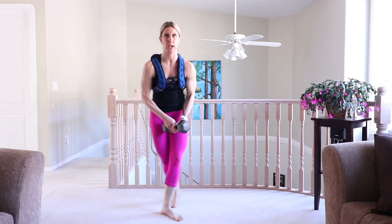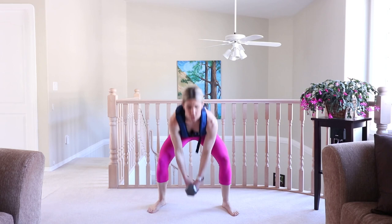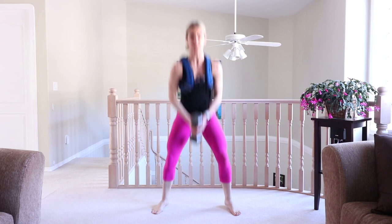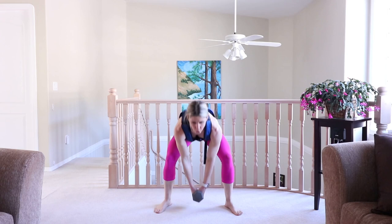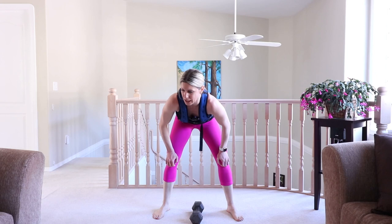Grab your weight — jump squats, let's go. With or without your weight. Maybe you're a bit more conditioned this time — a bit more speed, a bit more resistance. Or maybe you're working on stationary squats to get form proper. Whatever you're doing is exactly what you should be doing — you know your body. Last few more.